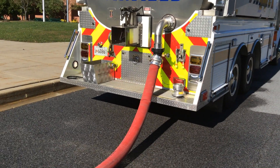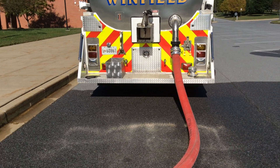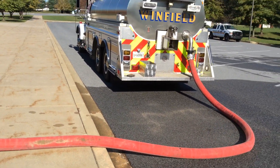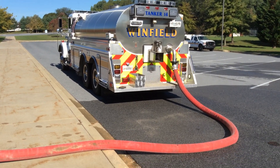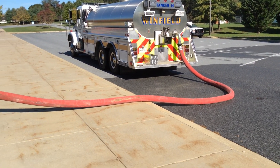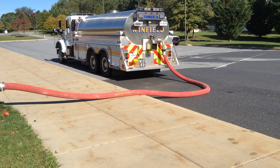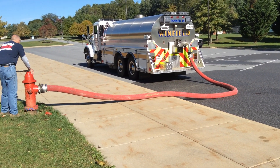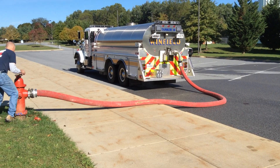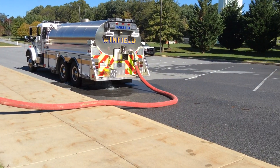It really works pretty nice. We're almost full — the lights show full. We're going to wait for the spillover, and then the operator is going to shut down the hydrant. As soon as he shuts that hydrant down, that check valve is going to close.